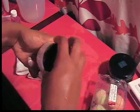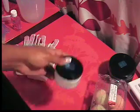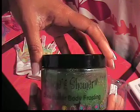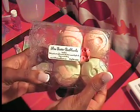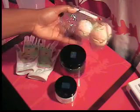Today we used products from Christine Shower — her body butter, her body scrub, and her bath bombs, all in the pear berry scent. You can visit her site at ChristineShower.com.